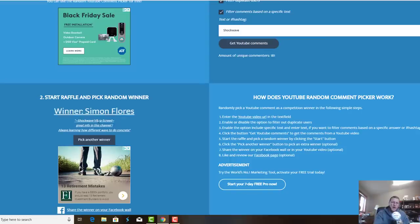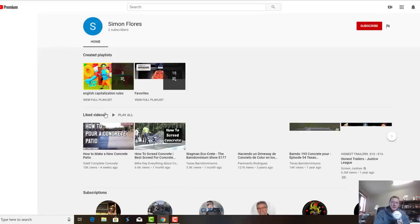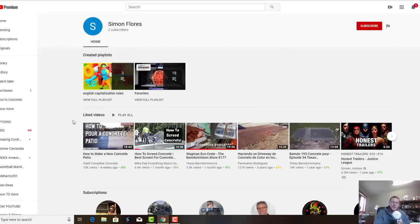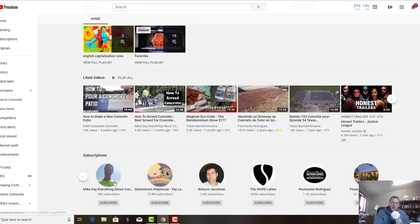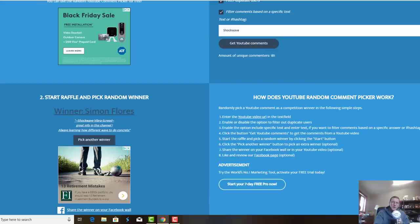Simon Flores, you're the winner! I'll have my email in the description of this video so you can send me your contact information and we'll get Marshalltown to ship you the vibra screed. Let's click on Simon's profile to check if he's a subscriber — and yes, right there, he is a subscriber to the channel. We'll get that shipped out to Simon. If you guys really liked this, leave a comment saying 'yes, please do another one' and we'll talk to Marshalltown and see what we can do. Thanks guys!